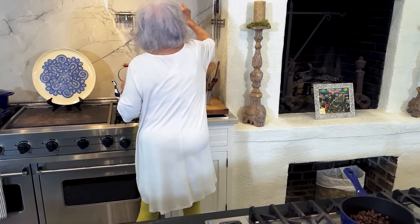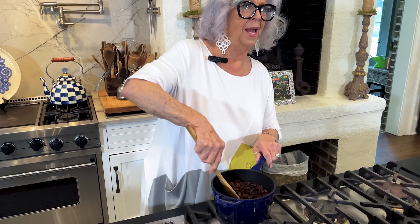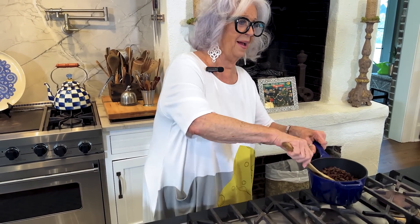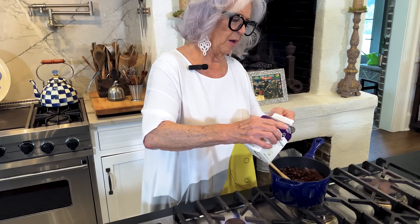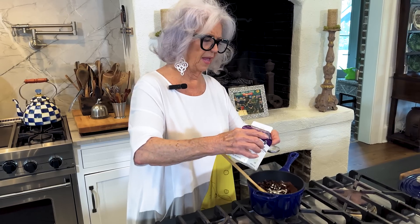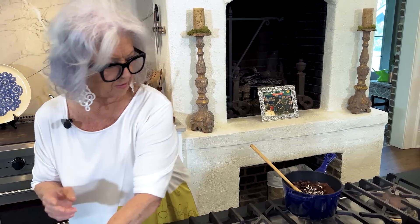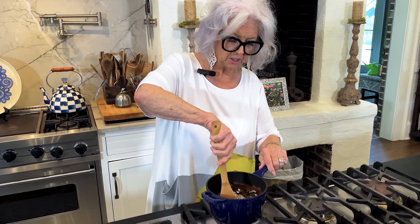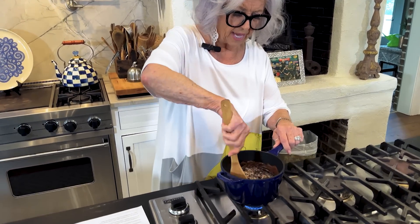Now we're going to add three tablespoons of heavy cream, and we're going to cook this for about one minute. We're just going to cook this until it's smooth, and it'll take about one minute for that to happen.